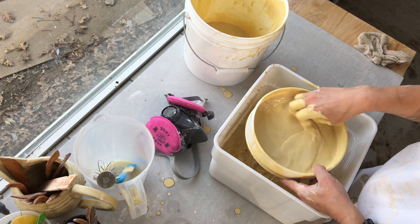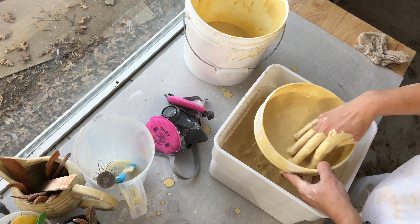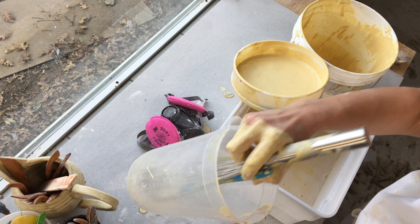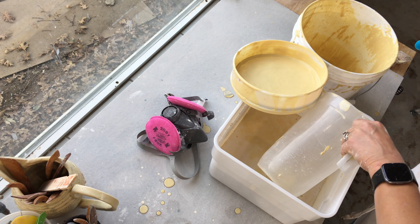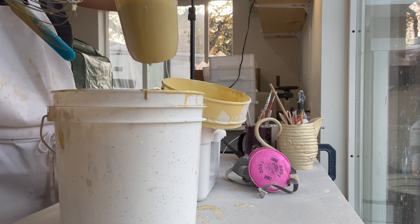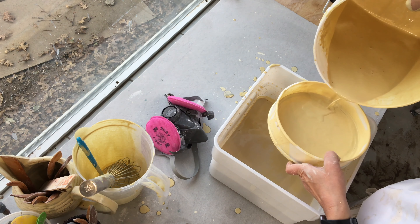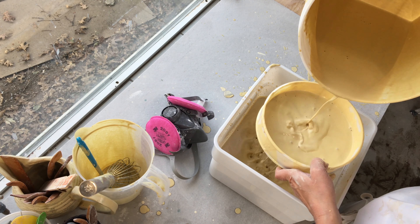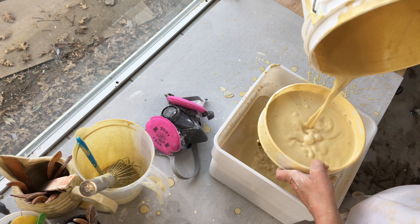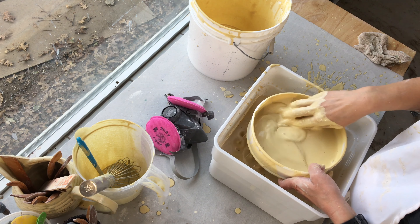I'm using my hand during the process to push any particles through the sieve so that they will all be broken up and I won't have any lumps left in the mixture. When I no longer want to add water, I will take out some of the pre-sieved glaze and then mix it with any lumps that are remaining in the bucket, slosh that around, and then pour it once again through the sieve. I'll do this process a few times to make sure that everything is very smooth and I don't have very much glaze remaining in the bucket.